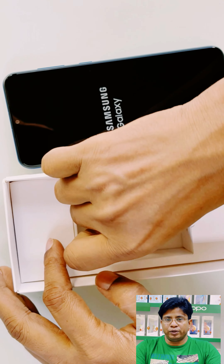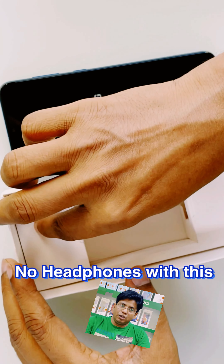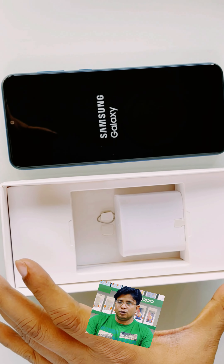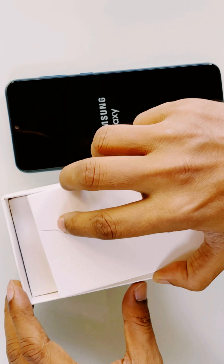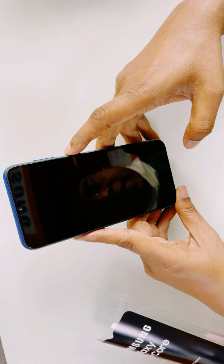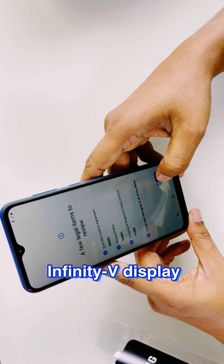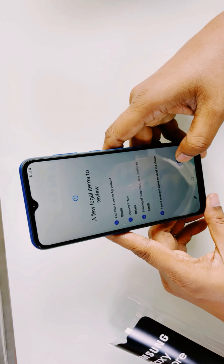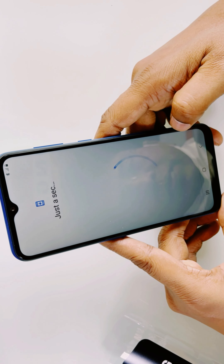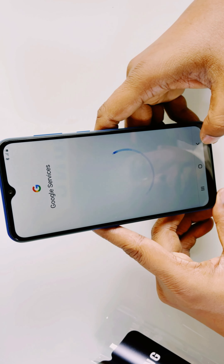This is the SIM card remover tool. It's very unfortunate that this mobile does not have any earphone included. The screen size is 6.5 inches. The material used to build it is plastic on the front, plastic on the back side, and the round side is also plastic — but with its slim design, it looks very nice.